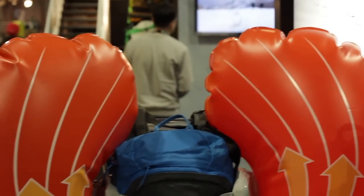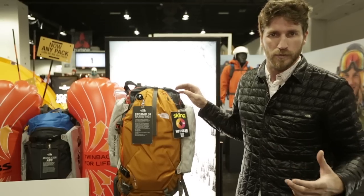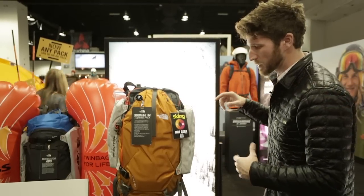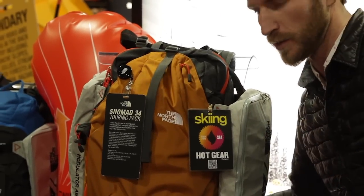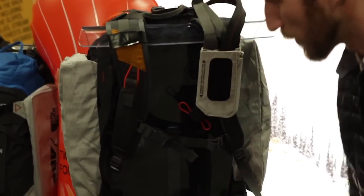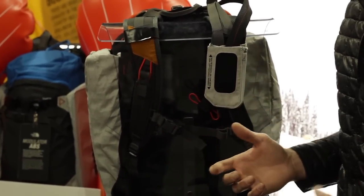We've got it on our new SNOMAD, which is our new backcountry skiing and snowboarding pack. As you can see, it mounts onto either side and the harness system integrates with the standard harness system of a backpack to make sure it's not too strappy — it's pretty easy to use.